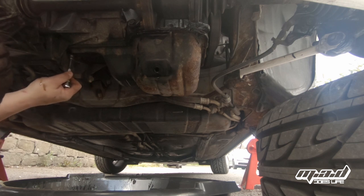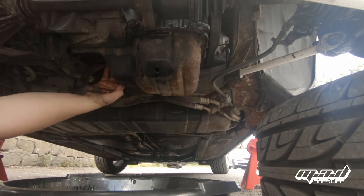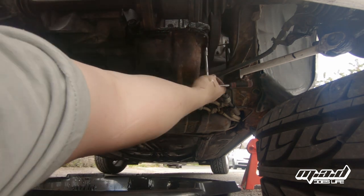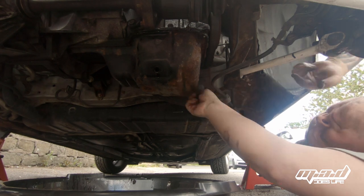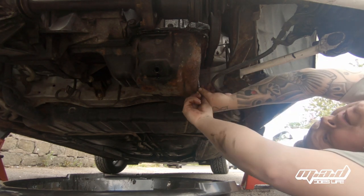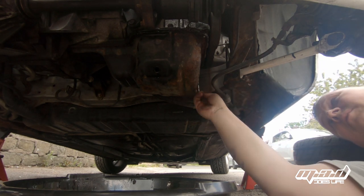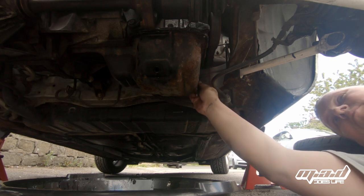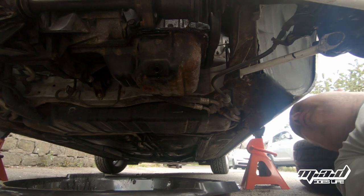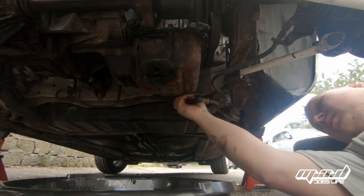I think we're going to need a spanner for these two — they're difficult to get to. I've still got my drain pan under the car because the oil is dripping, which stops it dripping all over the floor, but it's in my way. Whenever I drop one of these bolts, it's going to go right into the drain pan. But I'd rather have to fish one out than clean all the oil off the floor.